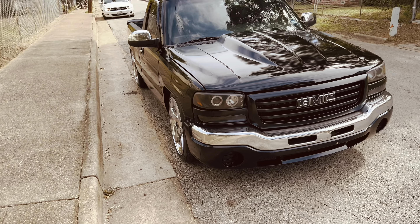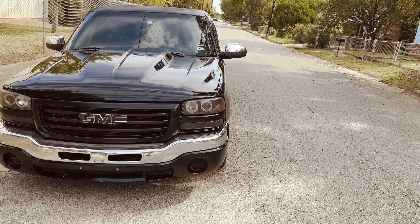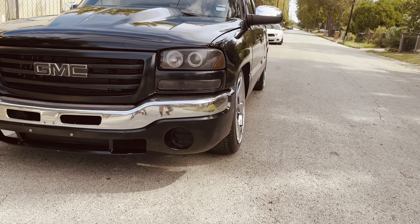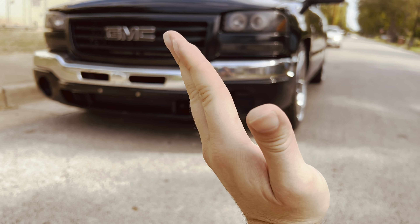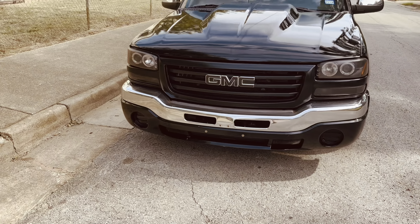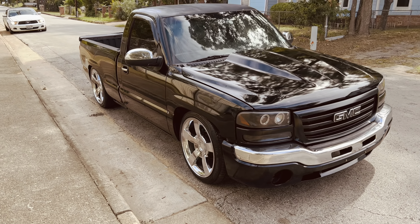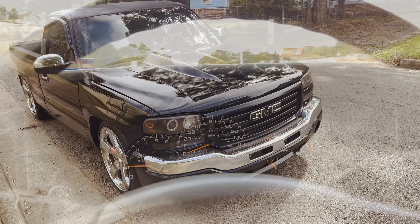We're back from the test drive — everything drove pretty good. Right now we are going to take this truck to get an alignment, because that's another thing they don't tell you whenever you drop these trucks: make sure you get an alignment ASAP. That's going to fix your camber. You can see my front wheel is tucked in — it's supposed to be straight. So that's what we're going to fix today. We already removed the front bump stops, so now let's go get this alignment.